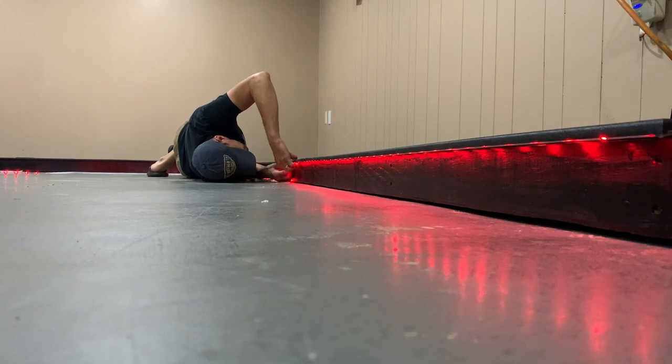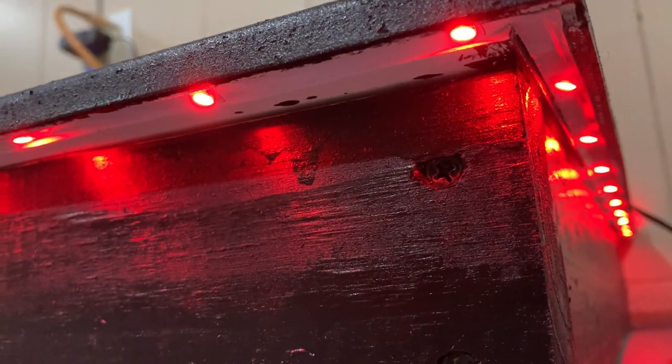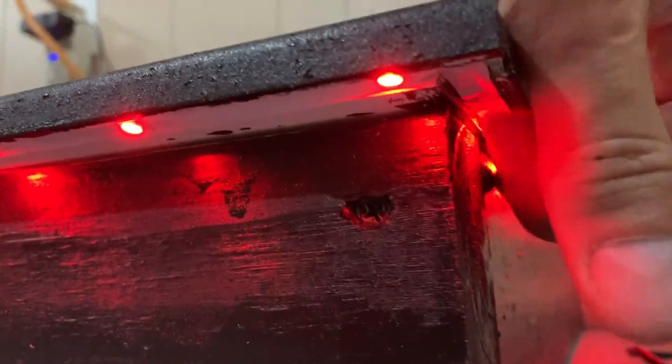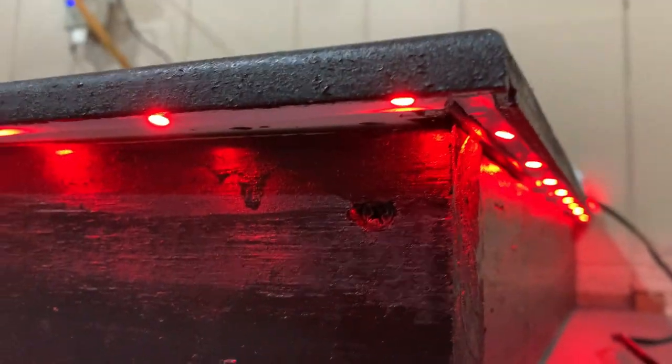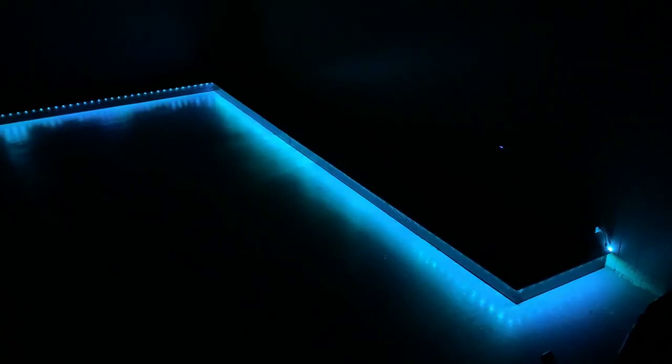Now the last thing to do is peel off the backing and place the LED strips inside the groove. As long as my measurements were correct, the groove should be completely exposed and not covered by the 2x4s. The reason I routed the groove is I wanted the light to shine down at the floor and create more of a glow — not shine directly at you. Let's kill the lights and see how it turned out. I think this looks awesome! The LED strip also came with a remote, so I can cycle through colors, fade in and out, flash, or even activate with music — lots of options and I'm really happy with it.